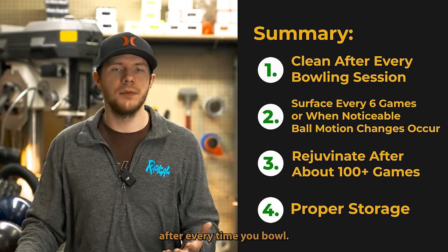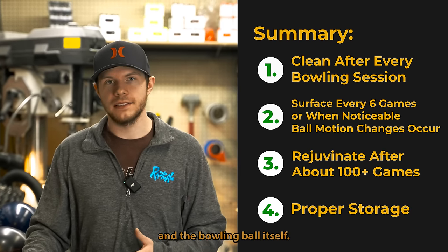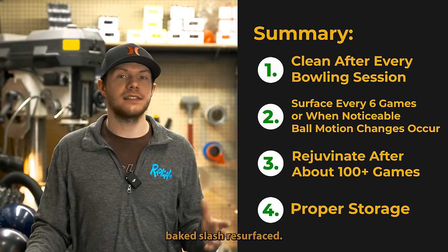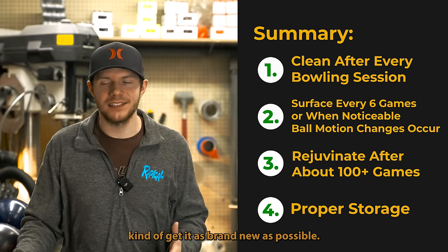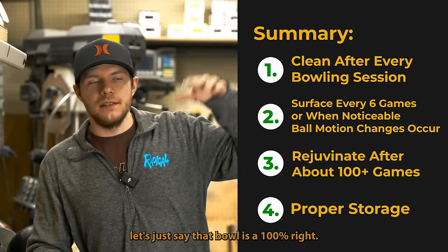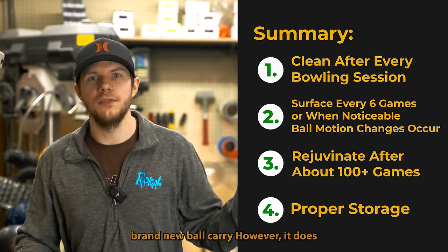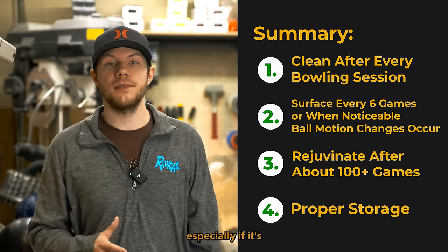That's the ball maintenance I always recommend. Clean your stuff after every time you bowl — it definitely helps prolong the life of the cover stock and the bowling ball itself. Then after 100 to 150 games, or when you see a significant diminishment in performance, you should probably get your ball baked and resurfaced. It will bake the oil out of the ball and get it as brand new as possible. When a ball is brand new it has that new ball carry — let's say it's at 100%. After the first 10 games it drops to about 90%. When you bake and refinish a ball you'll never get back to that brand new carry, but it does prolong the life significantly, especially for a favorite ball.